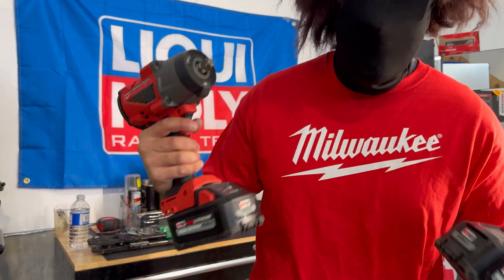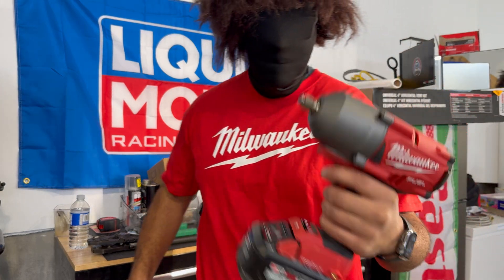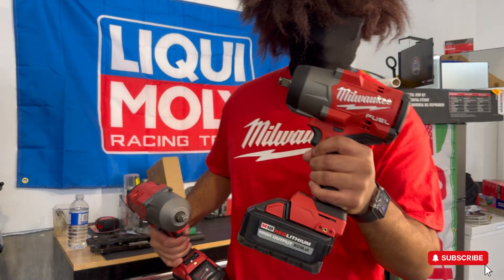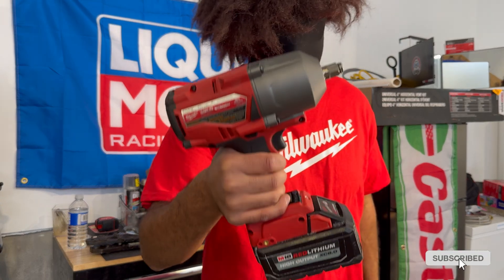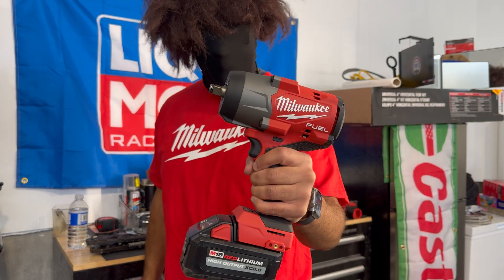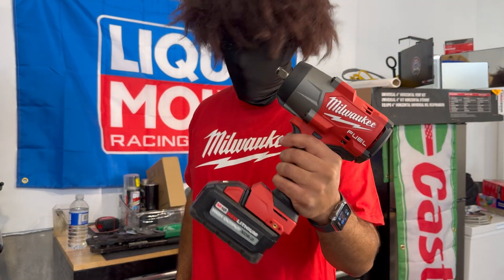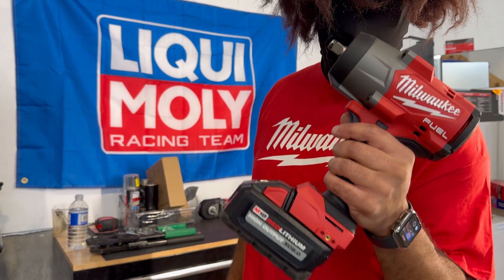In the world of high-impact torque wrenches, we've got two heavy hitters in hand today: the Generation 2 Milwaukee High Impact and the Generation 3 Milwaukee High Impact. The Generation 3 packs 200 foot-pounds more over the previous generation — that's right, 200 foot-pounds more. But there's a catch: you need to pair it with the Forge battery. Without the Forge battery, it's going to behave like the previous generation. If you want to unlock the full potential of 1,600 foot-pounds, you need the new Milwaukee Forge battery.